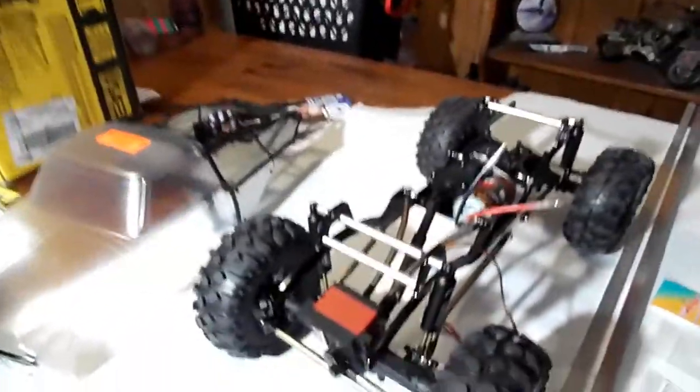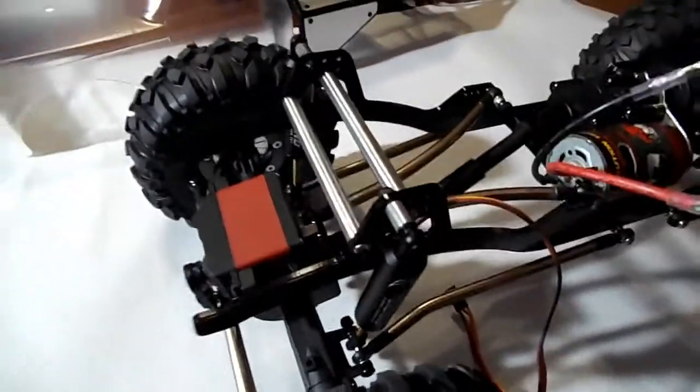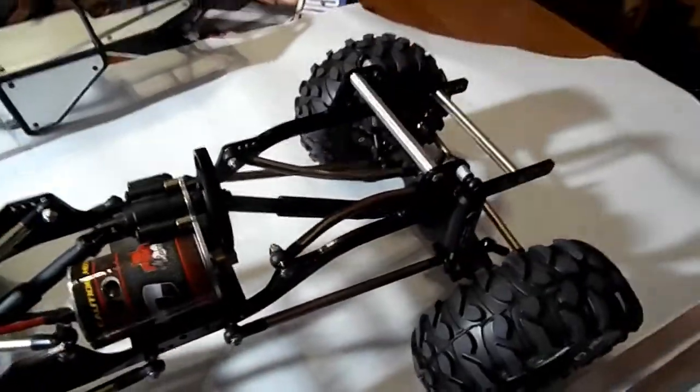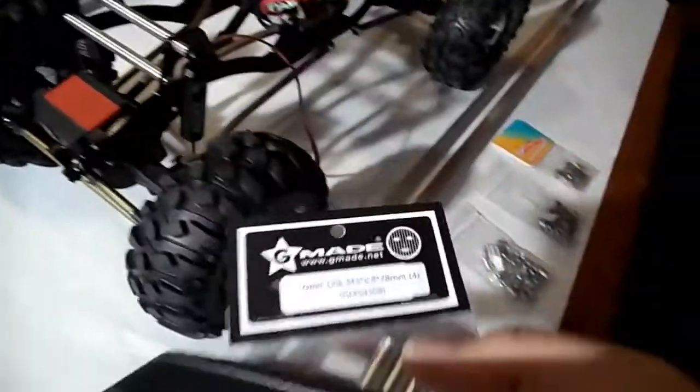I got those G-Made Komodo lower links in. They're not even in their permanent locations right now — I just threw them in there just to see if it was going to do what I wanted it to do. It definitely did. Those are those 78mm links.